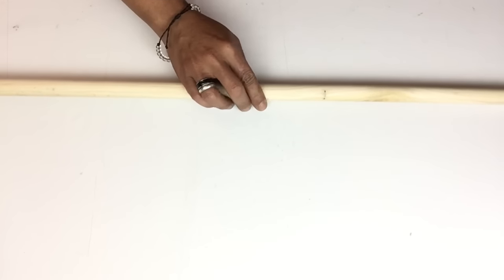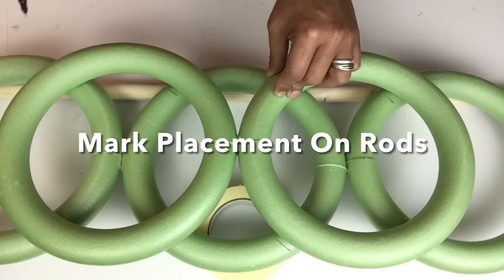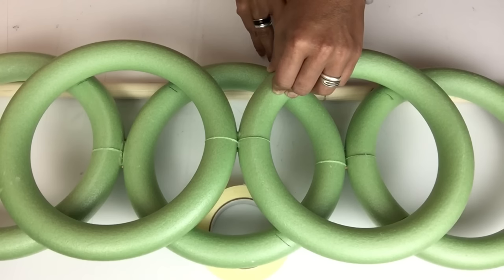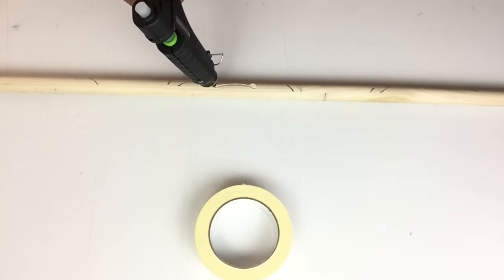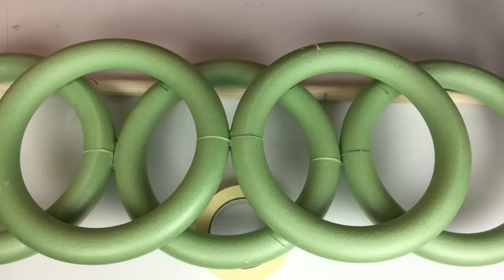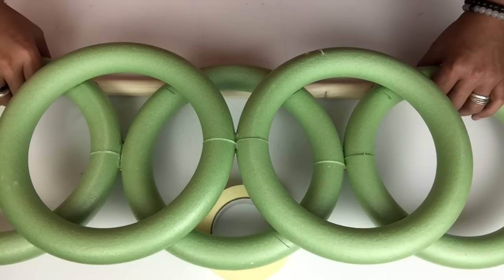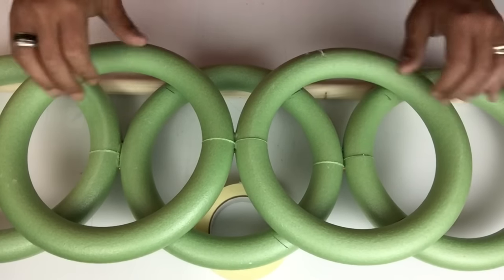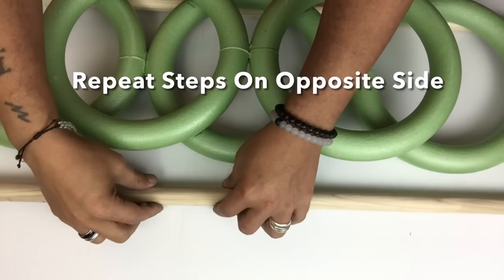Next I'll start with the first rod, using masking tape to level out my rings. Then I'll be placing markings on the rod so I know where to apply my hot glue. I repeated the same thing and then did the same steps on the opposite side.